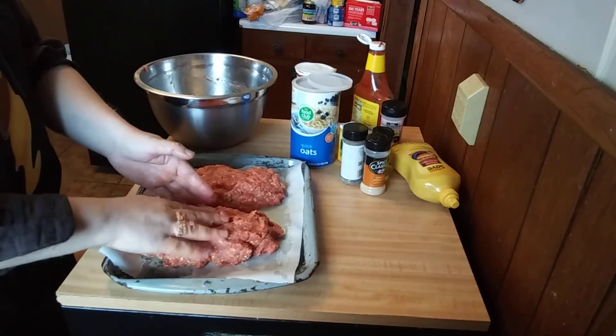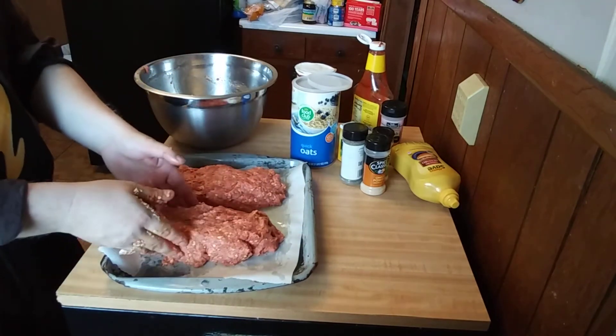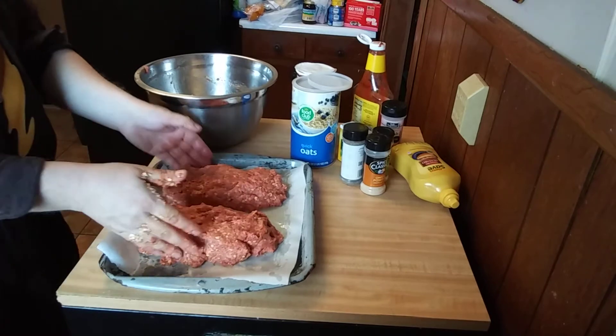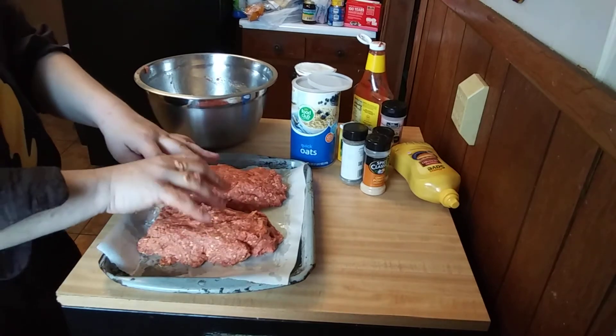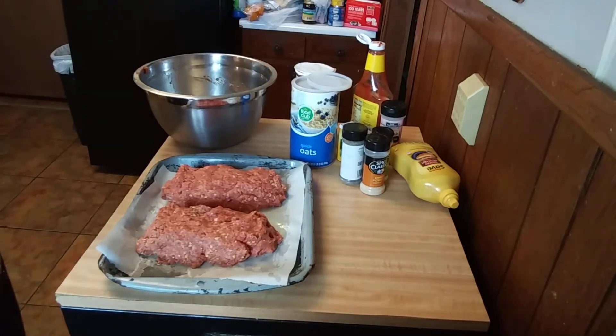Now, very important: after you handle any type of raw meat — whether it be chicken, pork chops, hamburger meat, whatever — make sure that you wash your hands to prevent cross-contamination. And that's what I'm going to do.